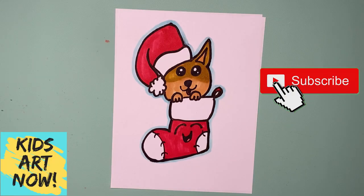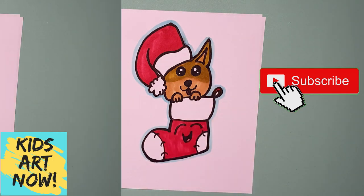I hope you enjoyed this drawing. Please like this video if you did, and please subscribe to the channel if you haven't already. I will see you next time — bye bye!